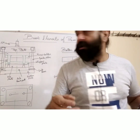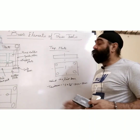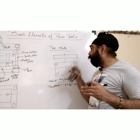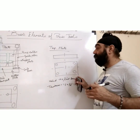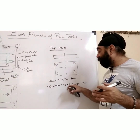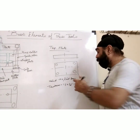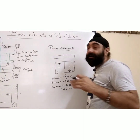Now let's study the top plate. The function of the top plate is to hold the punching elements — that is, the punch holder, punch back plate, and punches — and to guide the tool. The material used for the top plate is mild steel or cast iron for very big tools. The thickness is 1.5 × td = 1.5 × 22 mm = 33 mm, so we can use 36 mm or whatever standard size is available.